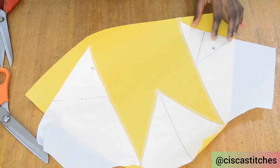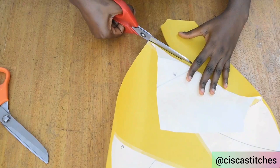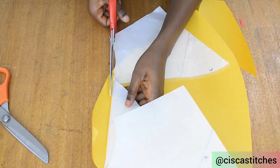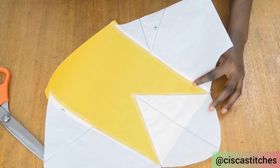Now that I've taped everything down, I'll go on to trim the excess at this part because we don't need that much excess. I'll go ahead and trim this part off just like this. After trimming, this is what I have.